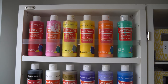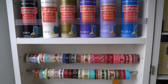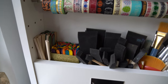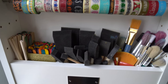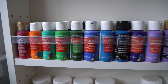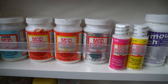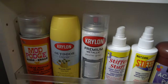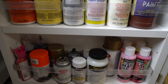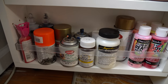On the other side, I have my big bottles of acrylic paint. Then I've got my washi tape on these two rods. Underneath, I have my dowels, popsicle sticks, foam brushes, and paint brushes. Down I've got more small paints. Then I've got the Mod Podge section. Then some more spray paint and stiffen stuff. And at the bottom, some other random paint and spray paint that I couldn't fit anywhere else.